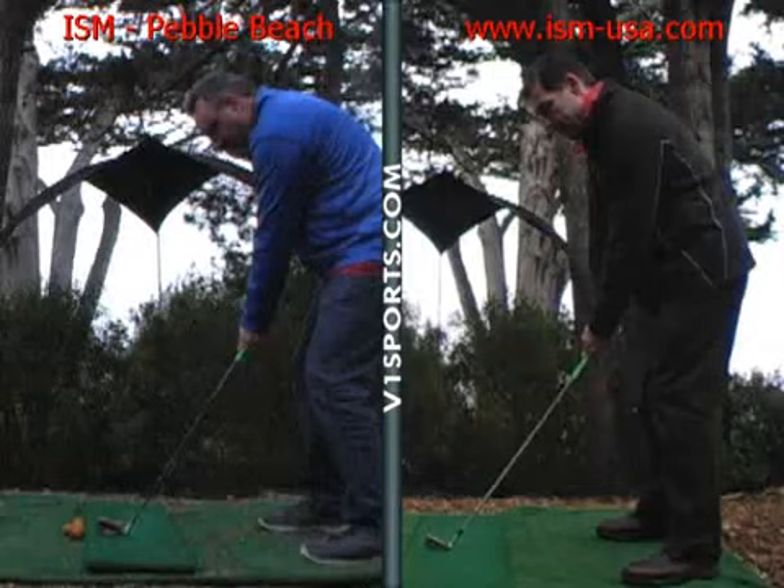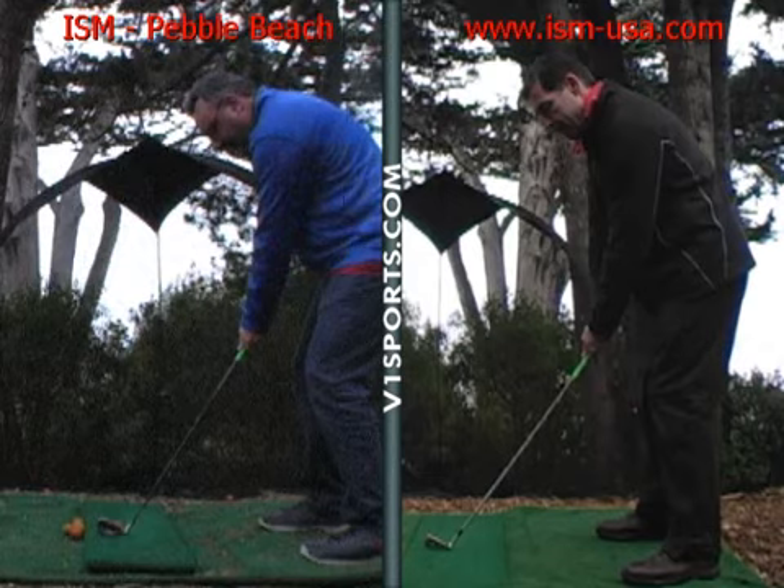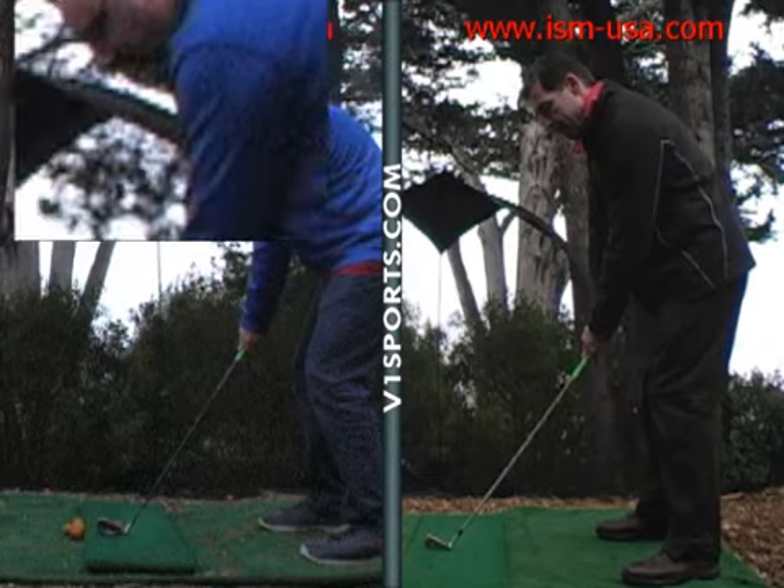Okay, initially, Scott, you just get your chin up just a little so your spine angle's a little straighter, a little more vertical, and your hands will hang down in a nice natural position.